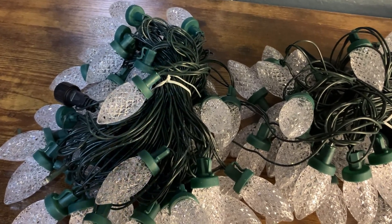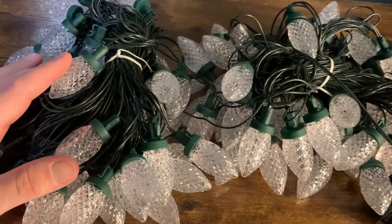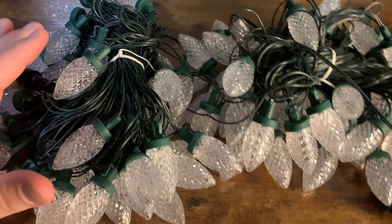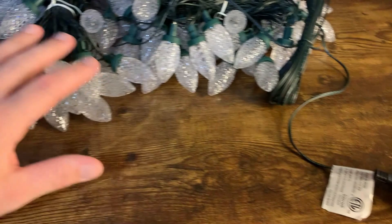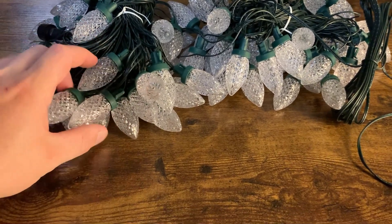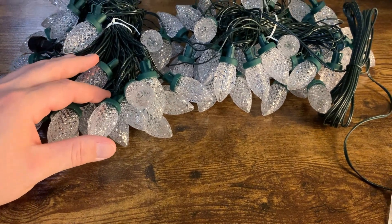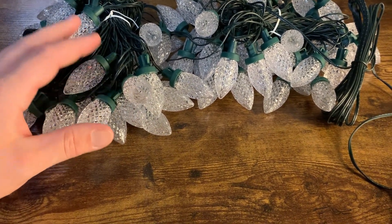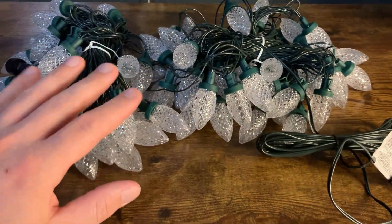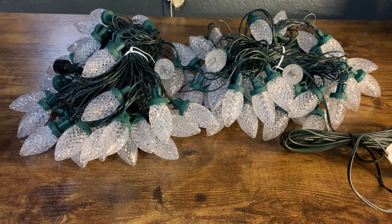There is one thing that you really should know before buying these. These are listed as 100 LED and 66 feet. So really, this whole thing including all the wire is actually right at about 82, almost 83 feet. But the light coverage — the actual lights themselves — is 66 feet. So it's 100 bulbs at 66 feet. It's counting all the extra wire, not just the coverage of the lights. So it's 66 total feet of light coverage, and you can do the math to figure out how many you need.